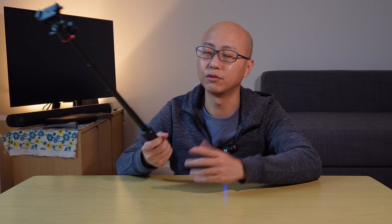I mainly use this mini tripod with my ZV-E10. It's extremely useful when I'm out vlogging — it gives me that additional reach if I need to do a selfie shot or a vlogging-style video.